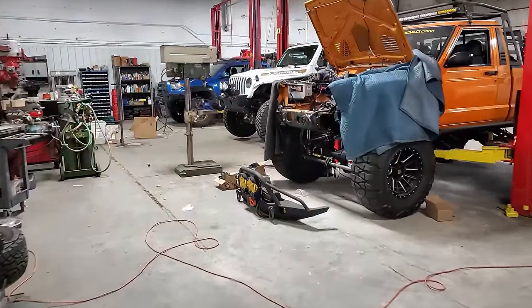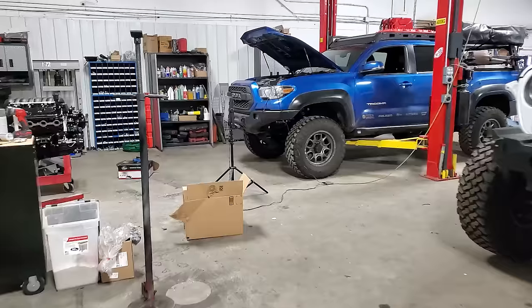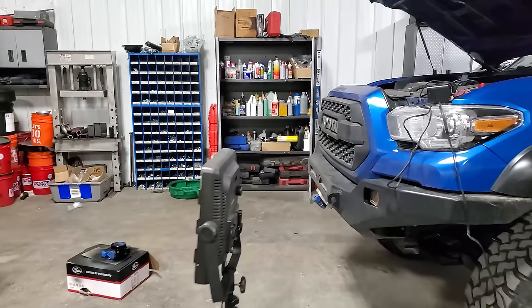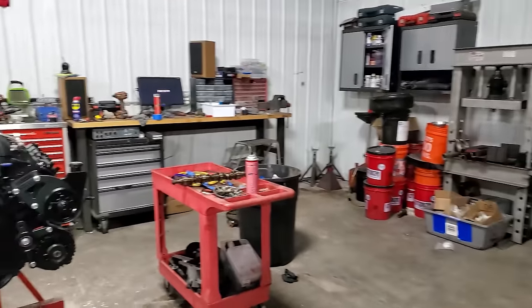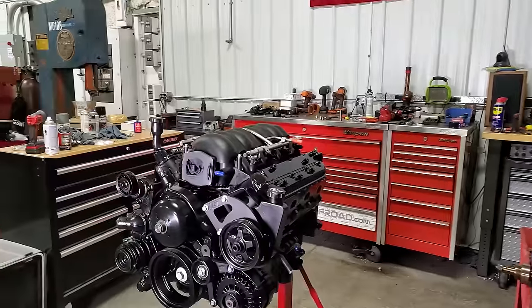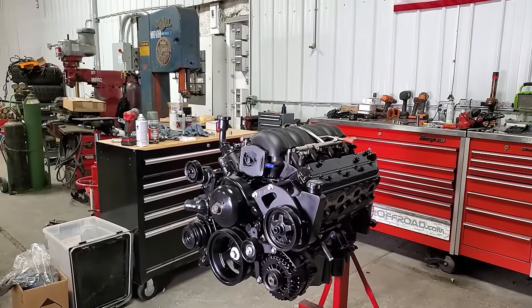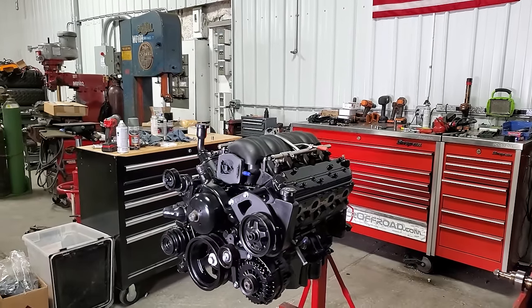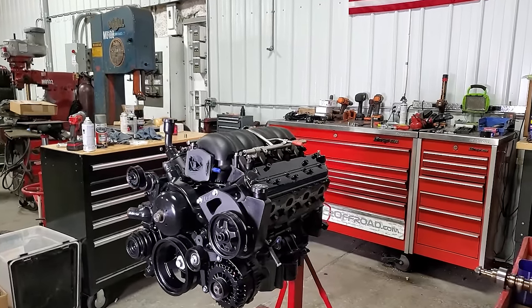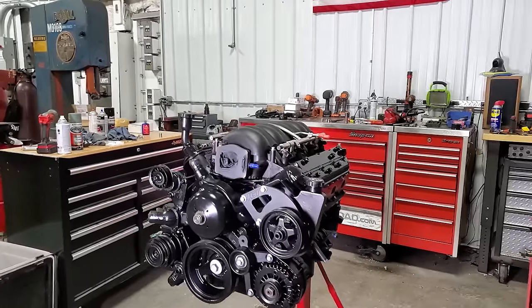Excuse the mess in here — it's been a crazy week. The AMC was fine, and I could have just put fuel injection — TBI or whatever — but I wanted something more modern. So I nabbed this 6.2 LS from an '07 Escalade. Went through it, cleaned it up, painted it all black — they don't come like that from the factory. Put a small cam in it from Texas Speed with all the valvetrain work to handle that, plus a new water pump, oil pump, and timing chain.